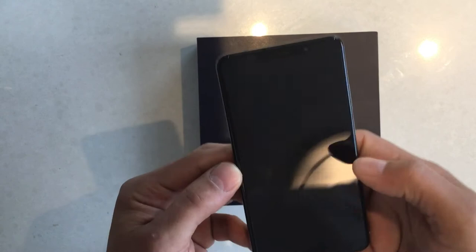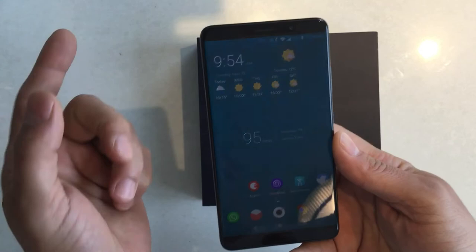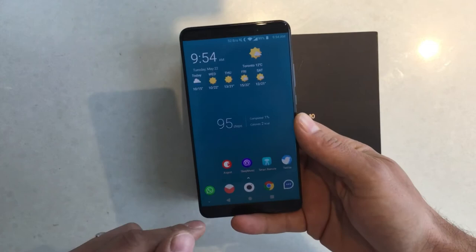Another pro is the larger display, due to the aspect ratio being 16:9 instead of 18:9 — the old-school ratio, and I like that more. The phone is a bit larger and even though the Mate 10 Pro is listed at around 6 inches and this is 5.9-something, because of the older aspect ratio this actually provides more real estate.